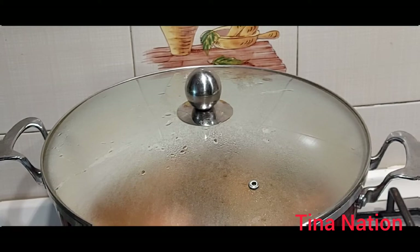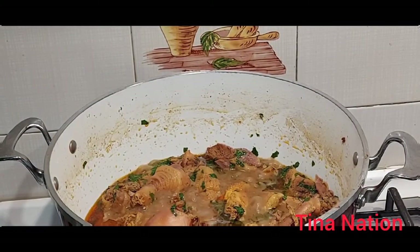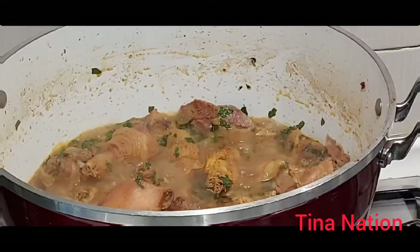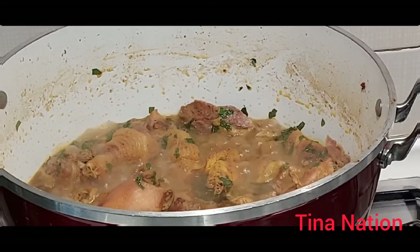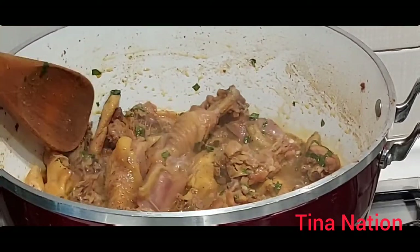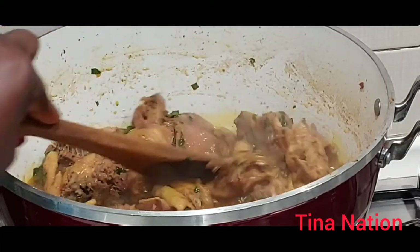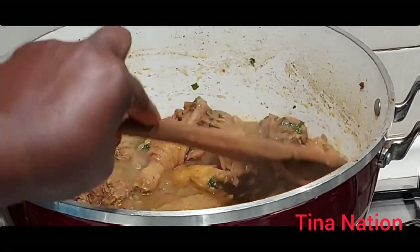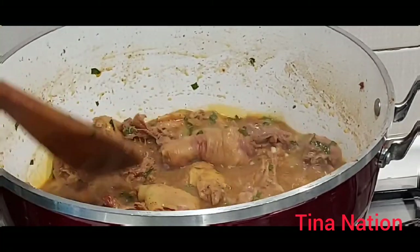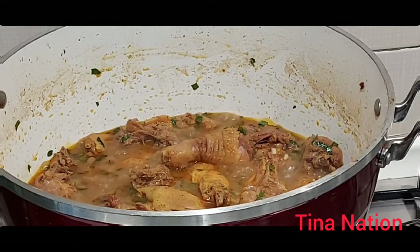After one minute, let's check it out. Wow, can you see that? Our chicken pepper soup is ready — it's ready to eat! Can you see it? It's ready to eat! Thank you so much for watching.